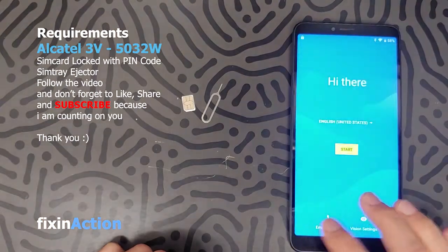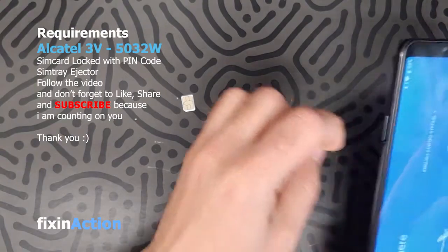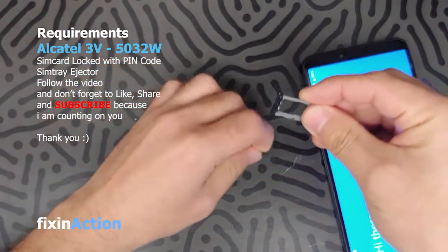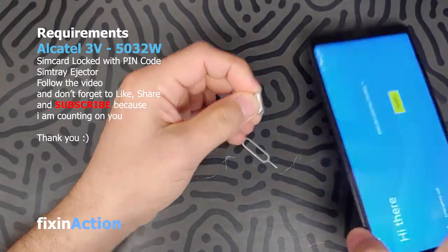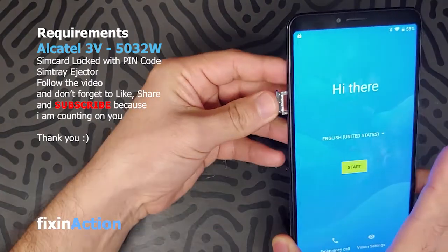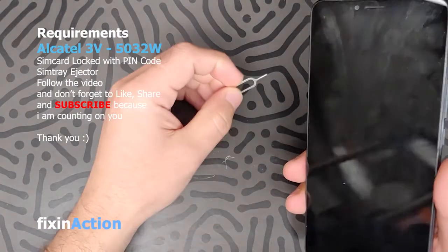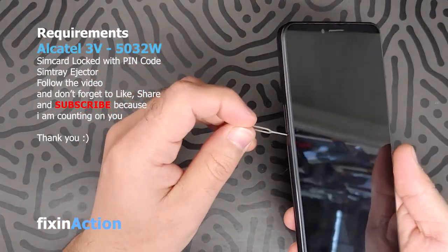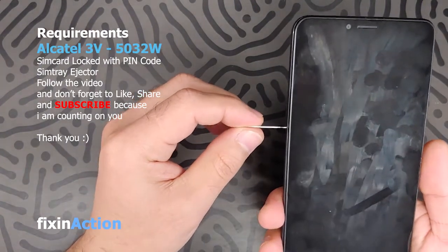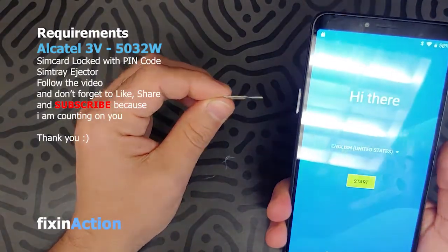Now we see the pattern lock screen. Go back, eject the SIM tray, and insert the SIM card locked with a PIN code. Once you insert the SIM card, turn off the screen. Now what you have to do is be fast to check the SIM card.